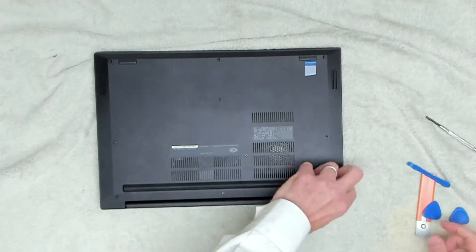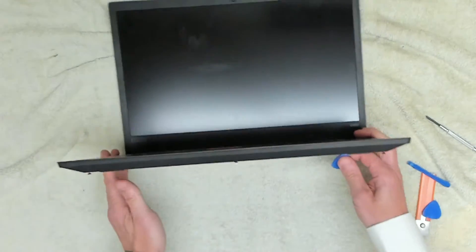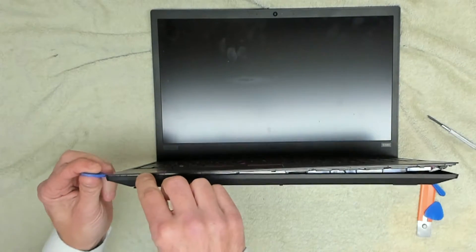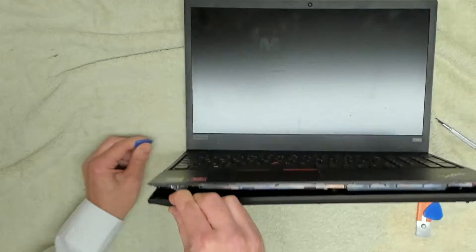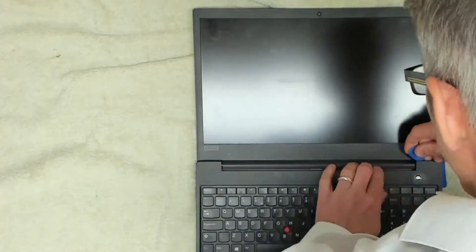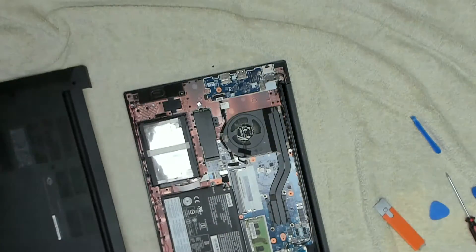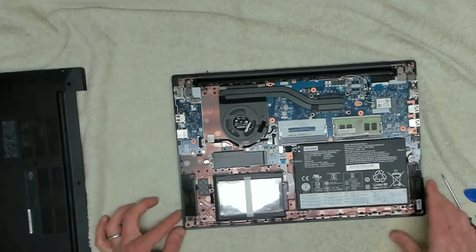The front ones are quite tight. It looks like the front here is the sensible place to get into it — it's already got a gap there. We're just going to run our pry tool all the way down the sides and down this side as well. Don't be alarmed at the snapping sound — it's not actually snapping any of the clips, it's just unclipping them. We need to lay the screen all the way down to get around the back corner. There we go — a little bit of dust on the fan so we'll give that a clean.